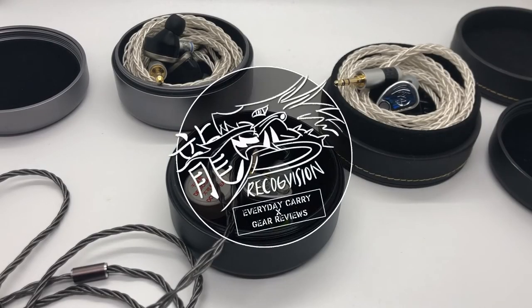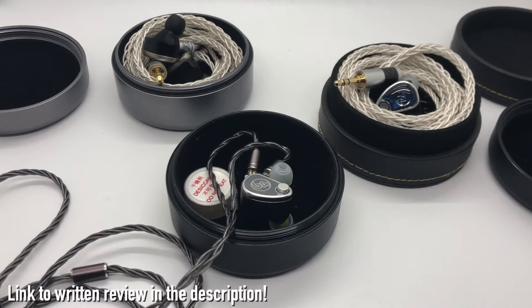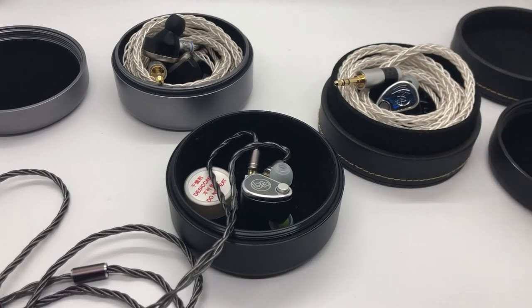What's going on guys, just thought I'd do a review of the 64 Audio U12T. I have actually done a text review of this, so if you want to go check that out, I'll link it in the description below. But I realized I've never done a formal video review of the U12T, and I thought it's about time I got around to doing it.